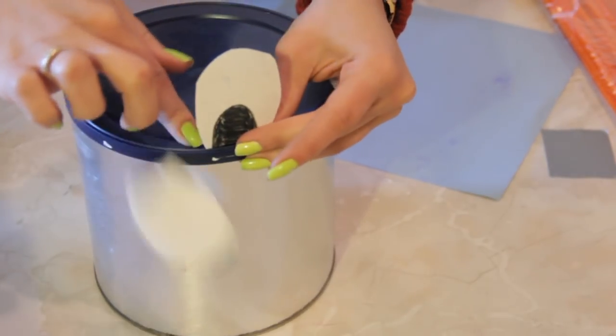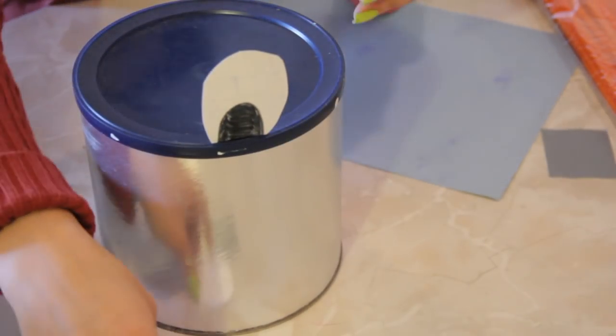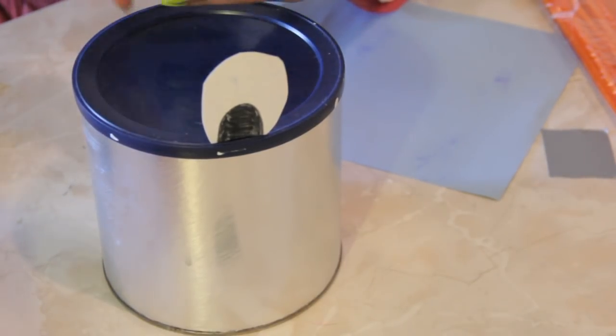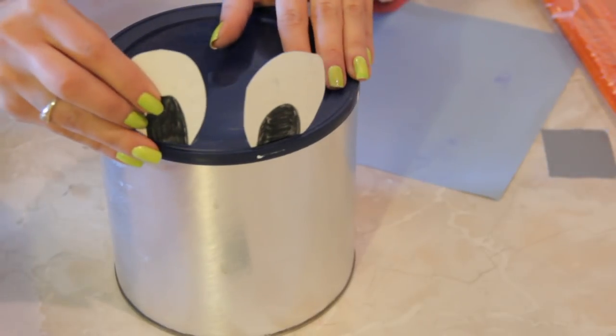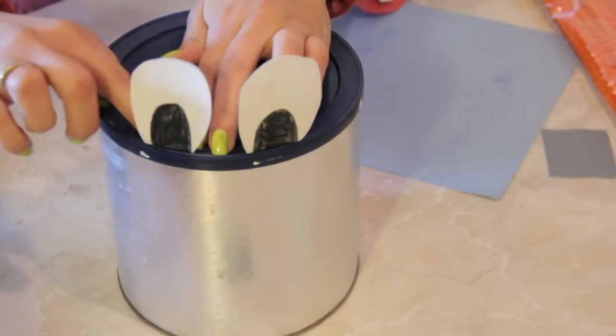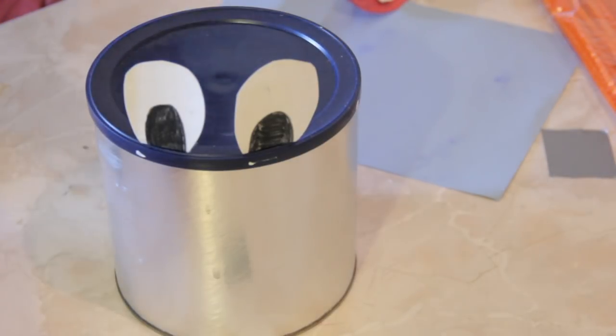And there. You can even do just single sided tape if you don't want to waste your regular tape. I just use construction paper — you can use printer paper, you can use anything you want. You can make the eyeballs any color you want. You can even make these ears instead of eyeballs. But here we've got some eyeballs.